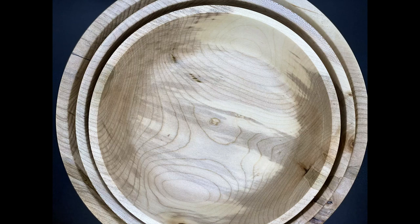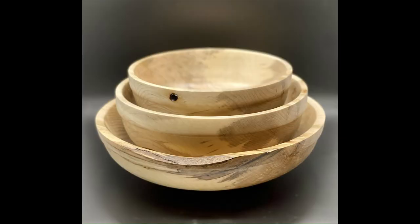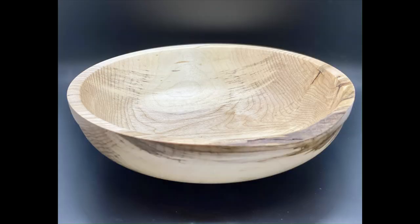And here are some photos. Let me know what you think down in the comments. The little hole on the top bowl is just a round hole where the bark was and it popped out.